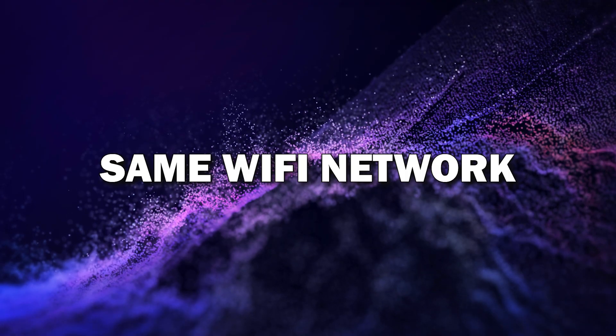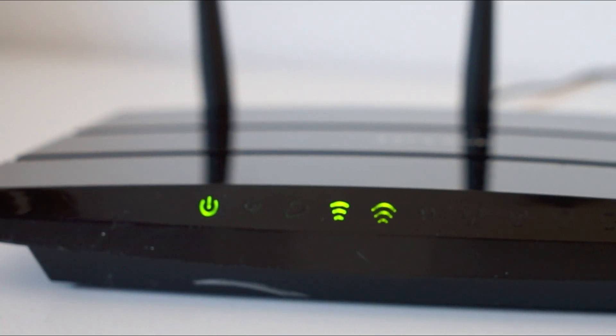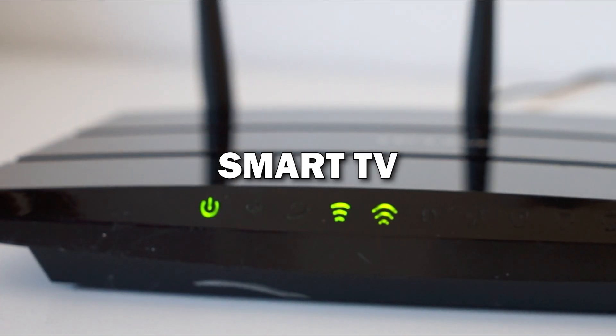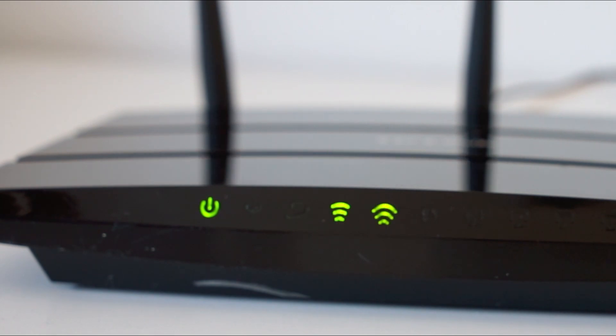Step 1: Make sure both devices are on the same Wi-Fi network. First thing you need to do is make sure your Android phone and Smart TV are connected to the same Wi-Fi network. This is key because both devices need to communicate with each other over Wi-Fi.